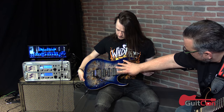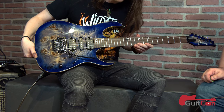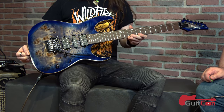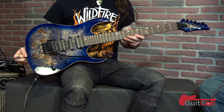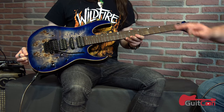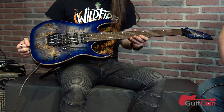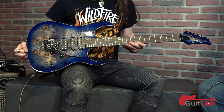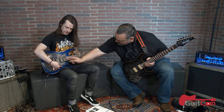Is that Poplar or is that Spalted Maple? I think it's a Poplar on here - Poplar burl top with an ash body. You've got your classic RG body but with such interesting detail. And double, single, double pickups - DiMarzio, I believe. And I think like typical Ibanez as you move through the positions, you'll get a humbucker, split to a single, and humbucker. That's the classic Ibanez.